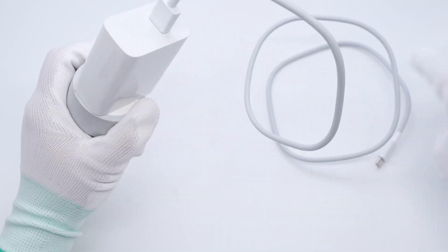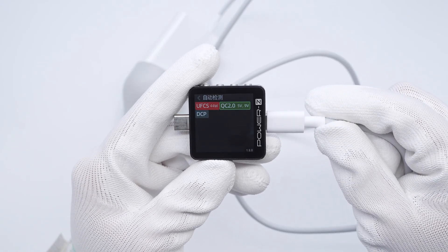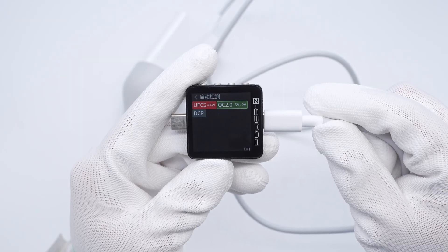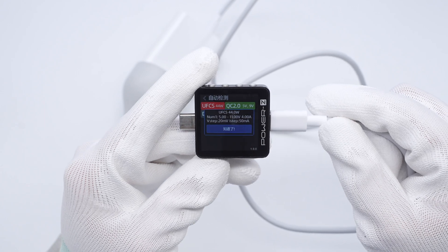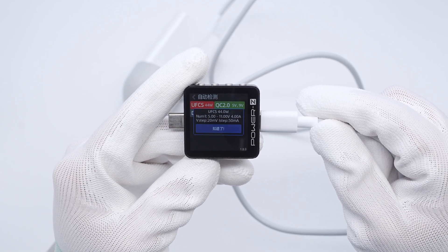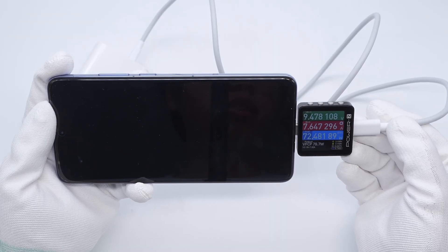ChargerLab Power Z KM003C shows it supports UFCS, QC 2.0, and DCP protocols. It supports a UFCS voltage range of 5 to 11 volts at 4 amps. Using it to charge the Vivo X200 Pro, the power is about 72 watts.